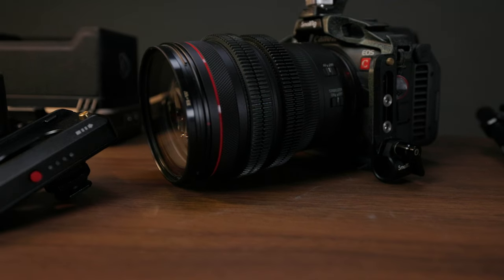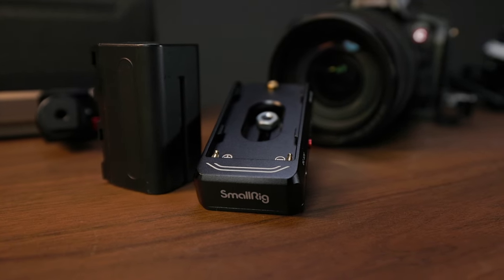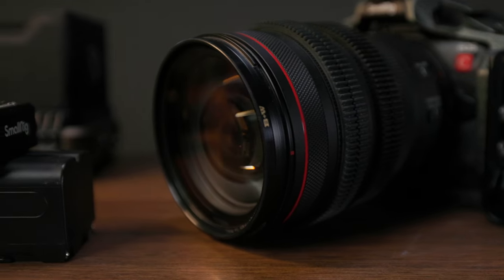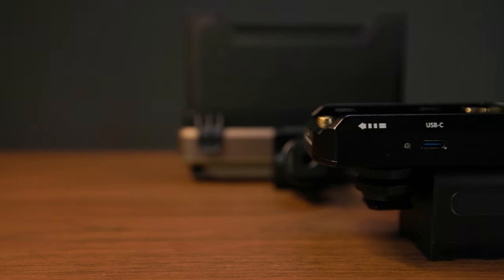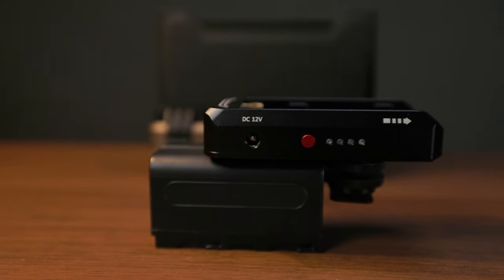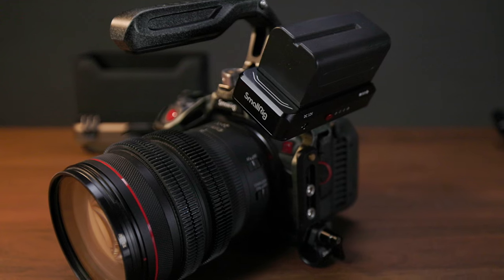This is where SmallRig's 3168B NPF battery mount adapter plate advanced edition comes in. It takes an NPF-style battery and outputs 7.4-volt and 12-volt DC connections, as well as USB power delivery at up to 36 watts, which powers the R5C. Paired with an approximately 55-watt-hour Sony NPF 900 series battery, that gives you about five hours of shooting in low power modes and about three-and-a-half hours for 8K60 or higher modes. With the smaller NPF 700 series batteries — which is what I'm using — you're looking at around three-and-a-half hours for low power and two hours for higher frame rate options, which is still far better than 20 minutes to an hour.